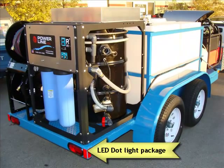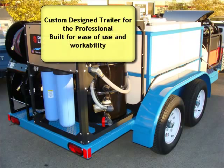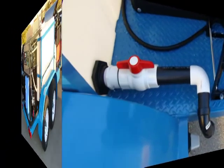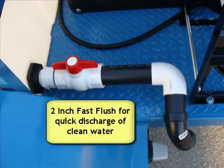Now this trailer comes with a complete LED light package and this trailer is custom designed for this water treatment system. All our systems come with a 2 inch fast flush for quick discharge of clean water.